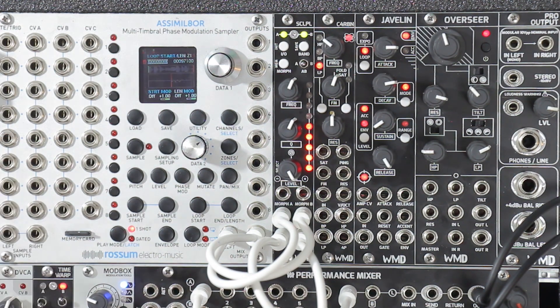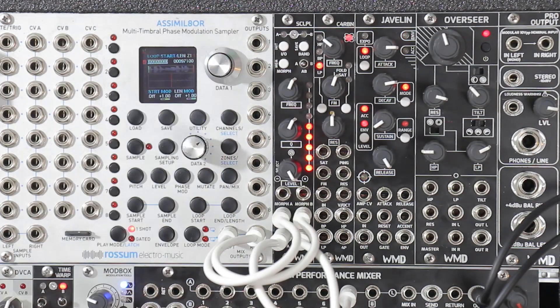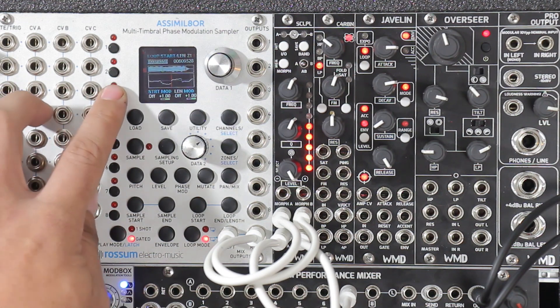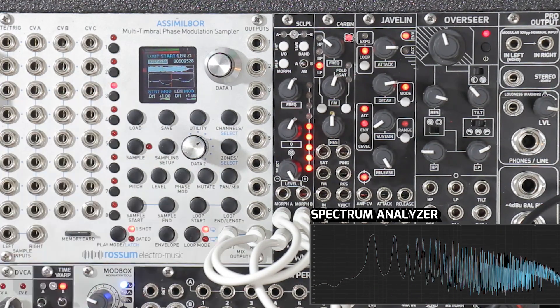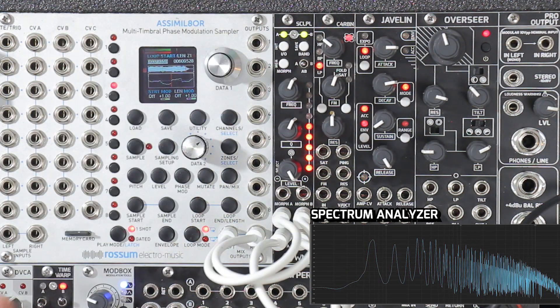All right, so next let's do some tonal filtering. I'm going to use my assimilator again. I'm going to bypass my Scalpel just so we can hear it. And I think I've got a chord in here somewhere — there it is. So let's just loop this guy. And there's my chord — lots of frequency content in there.